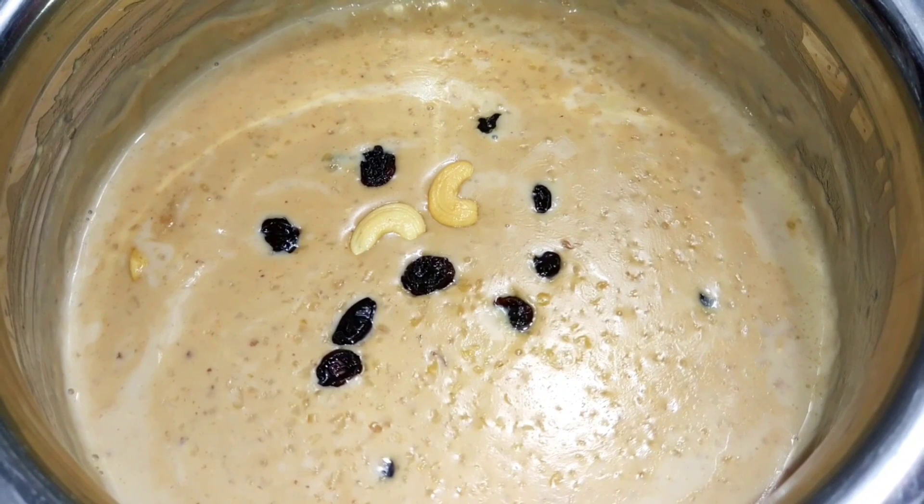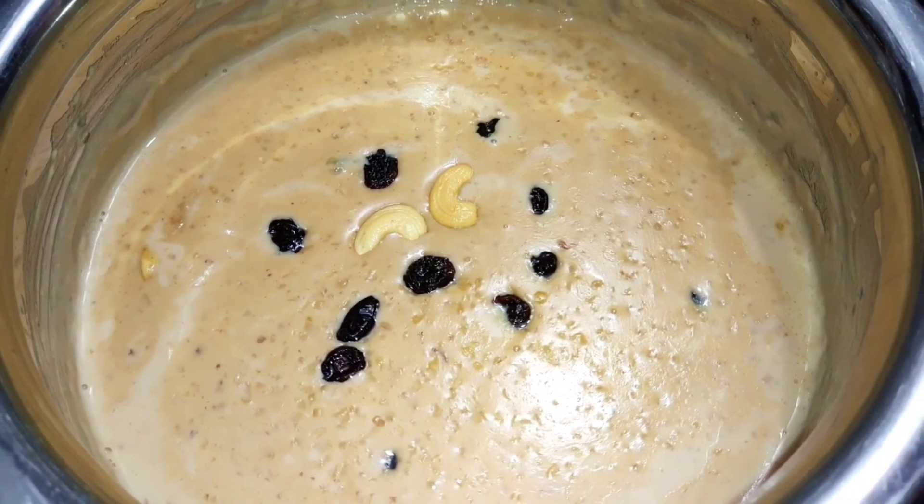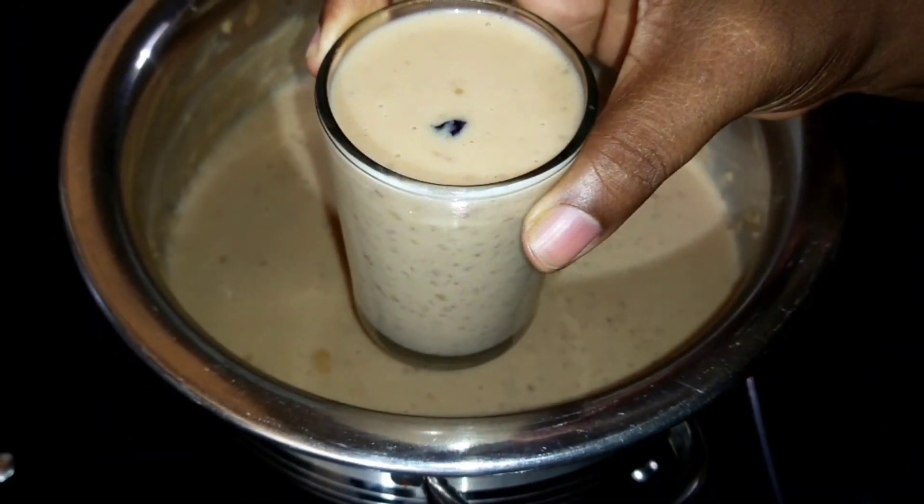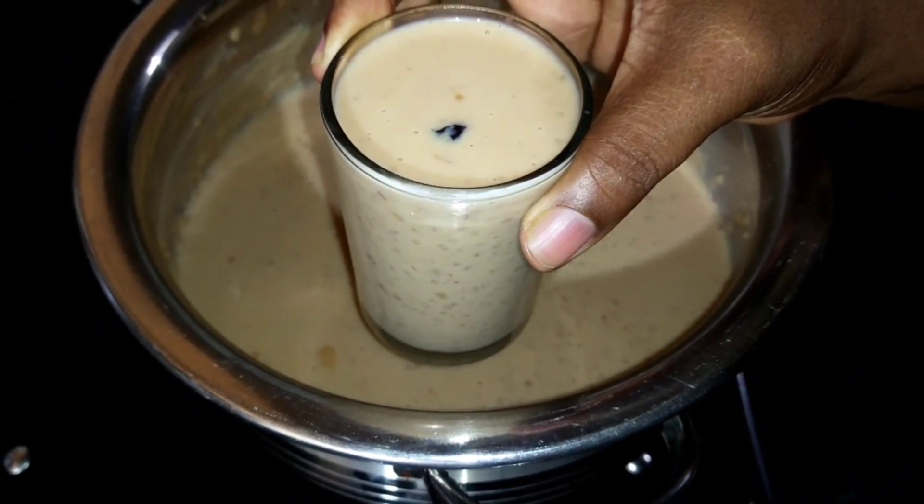Hello friends, I am Sondham Bini, and this is how you are doing it. I am Suga Maa. Today, we are preparing a special recipe for Nuru Kodam.